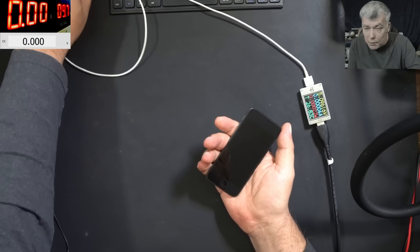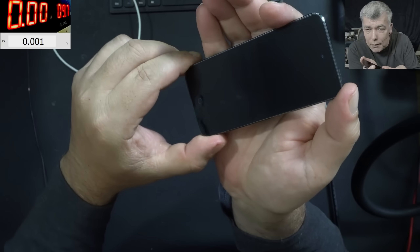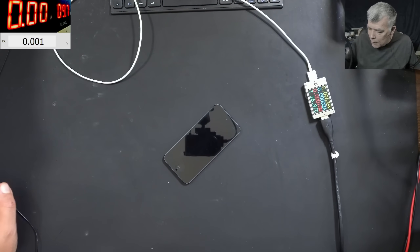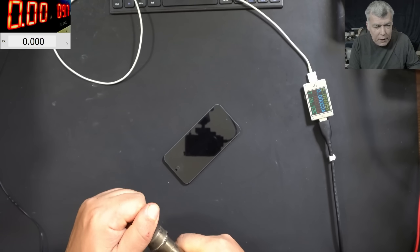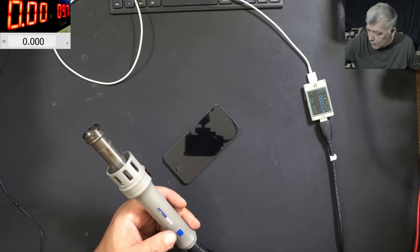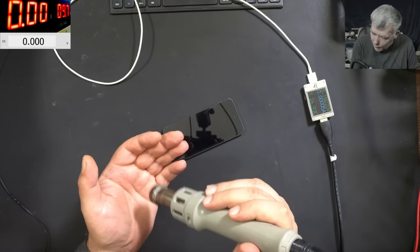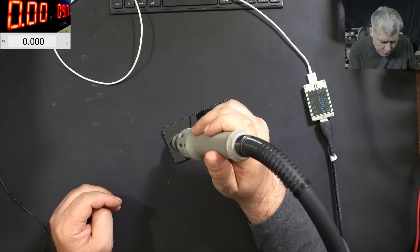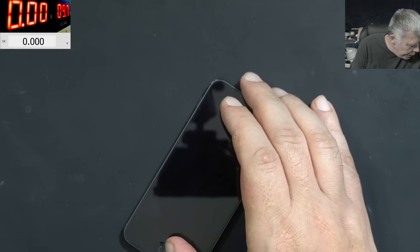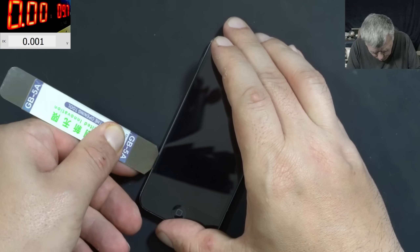We have to open the iPod and try to fix it so the customer can recover the data. There is a deep scratch on the screen — it's very possible the screen will crack when I try to open it. Hopefully not, but that's the risk. I haven't fixed iPods for probably more than six years. I'm going to lower the temperature to 130 degrees. There's some sticky adhesive in there — 130 degrees is fine. Let's try to open the iPod with special tools, keeping it hot and moving around slowly.